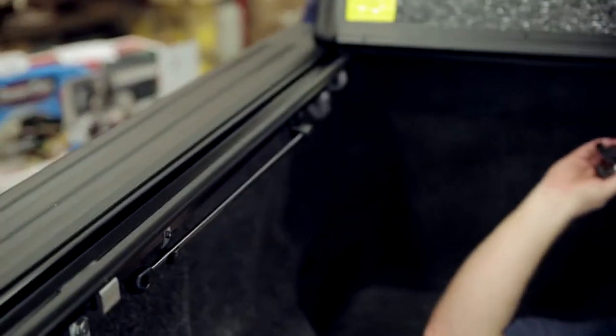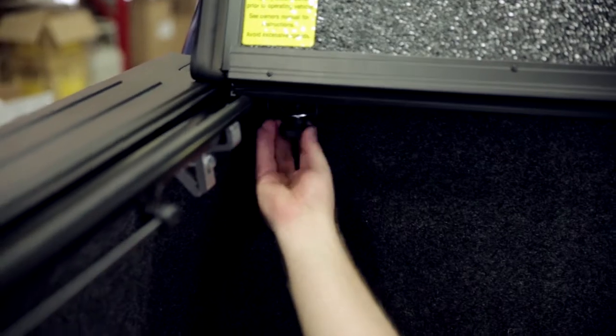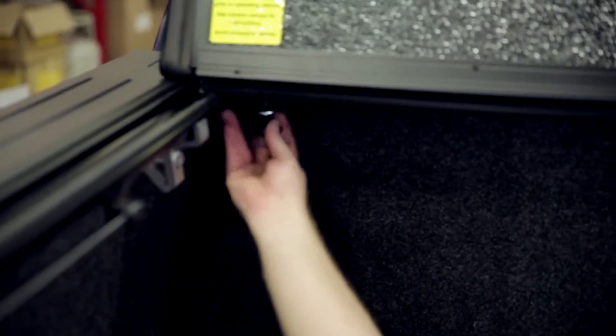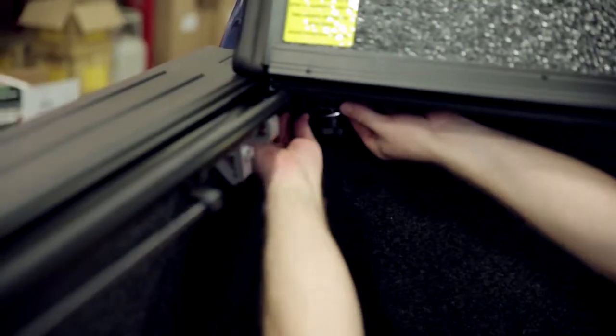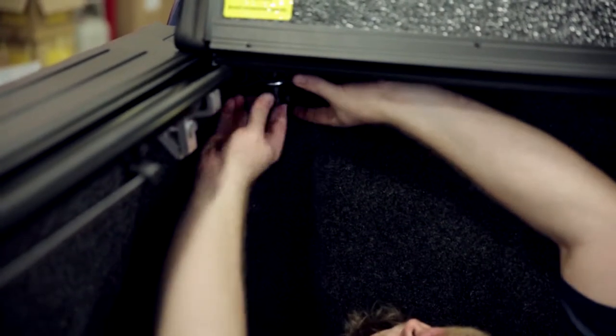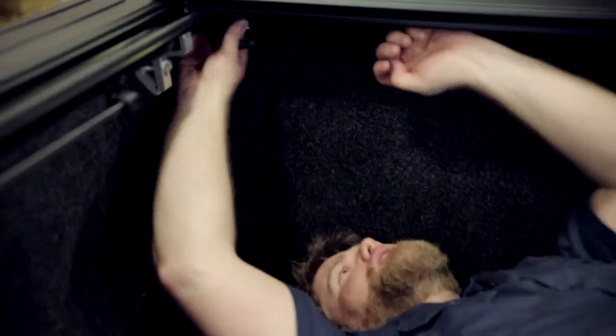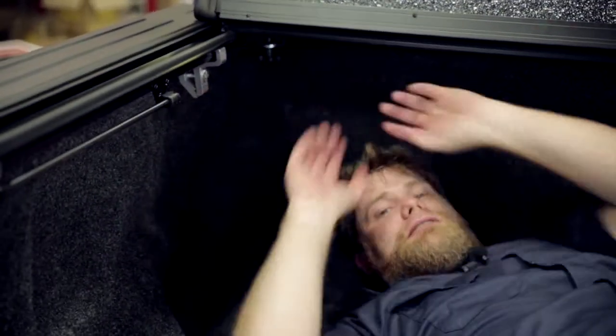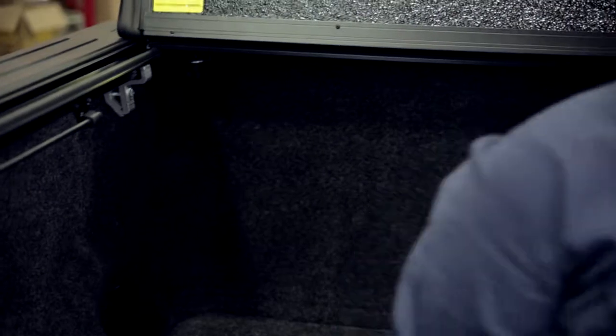There's a slotted system up here that actually captures that bolt head we just put on, and you can adjust everything up under the back of the rail and tighten it down. Just like before, we're not going to really crank this down — we're just going to snug it up so that everything can still move as we're adjusting the tonneau.